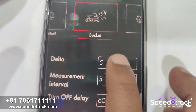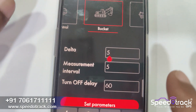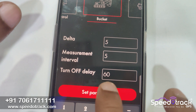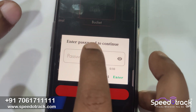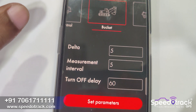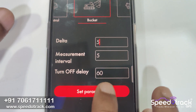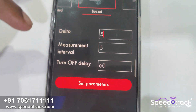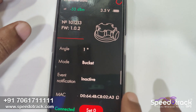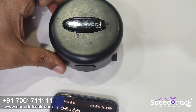Delta means how much angle change will result in the digital output activation. We have set it to five degrees — if a five-degree change occurs, it means the bucket is working — and we click on set parameter. The turn-off delay means if the bucket is not working for 60 seconds, the digital input will become zero.